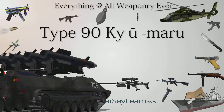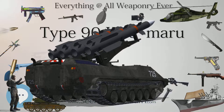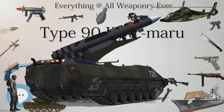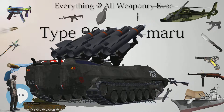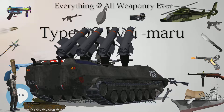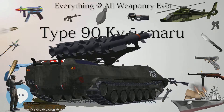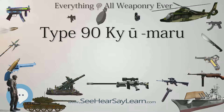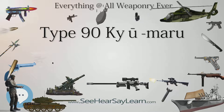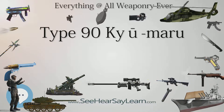Due to a perception that Type 90s are unsuited to operations in the tight confines of Japan's urban areas, they are preferentially assigned to the JGSDF Fuji School Brigade and the 7th Armored Division based in Hokkaido, where there is sufficient room for maneuver. With the exception of training exercises such as the annual combined live-fire exercise hosted by the US Army at Yakima Training Center in Washington State, the Type 90 has never been deployed overseas and has never been tested in combat.